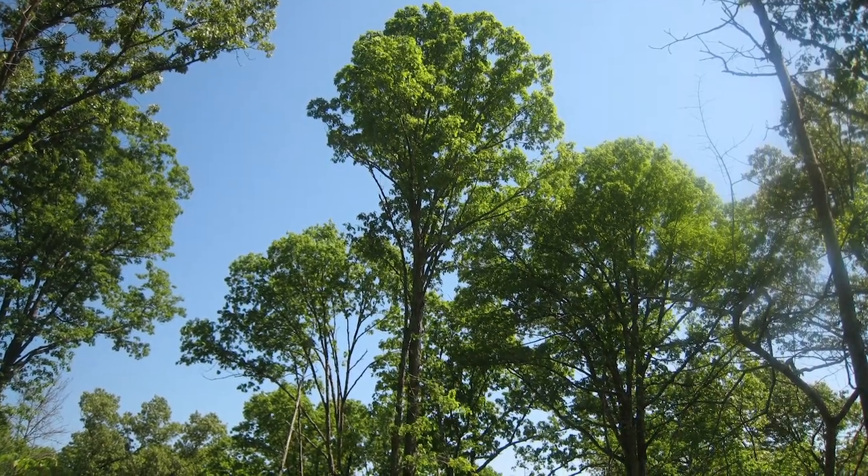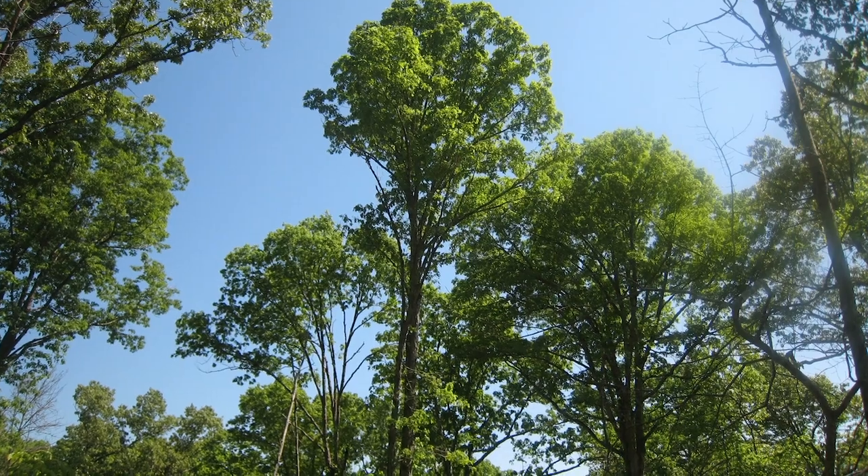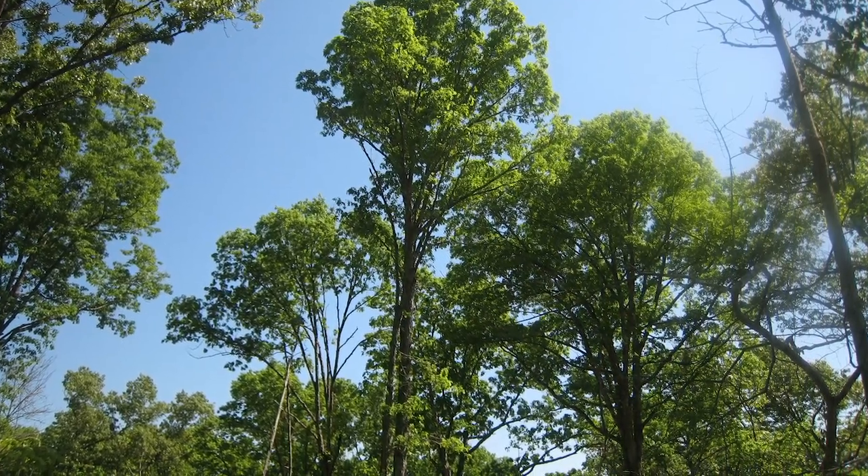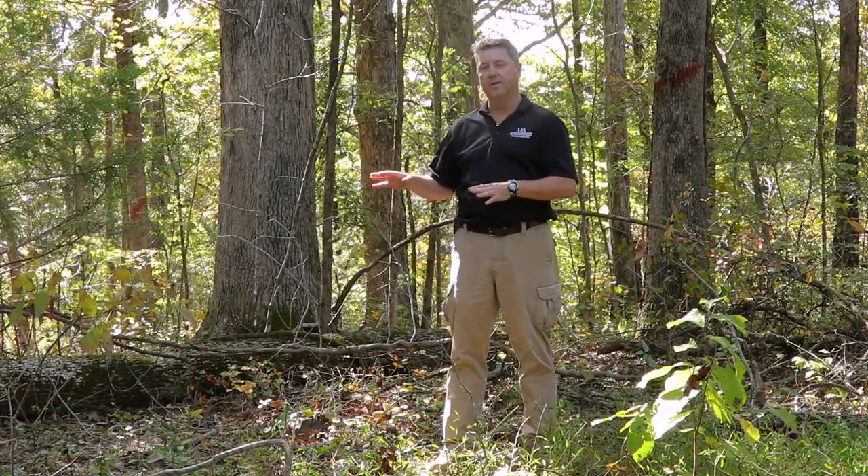One of the primary harvests that we use here on the station, and one that I want to talk about today, is the shelterwood harvest. I'll talk about why we want to use a shelterwood and not just come in and clear-cut this, before we get into the methodology.